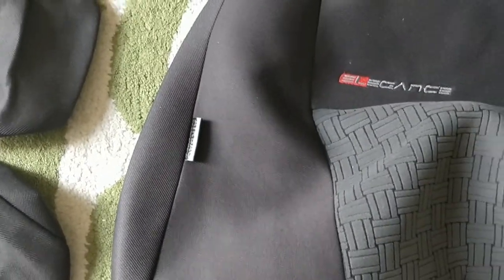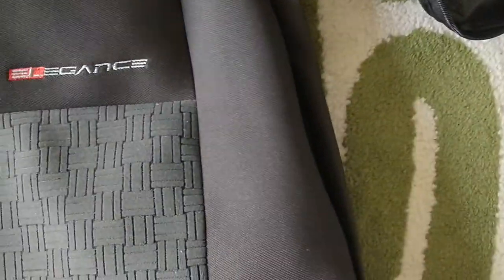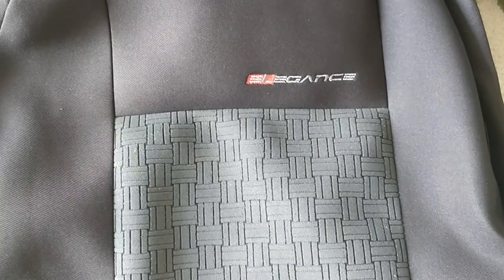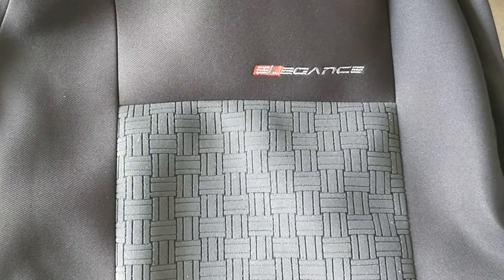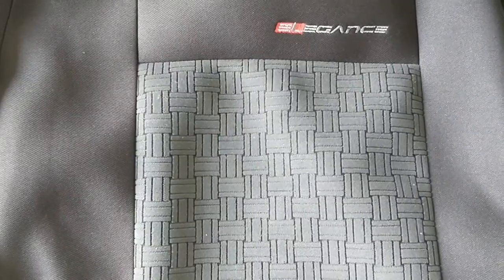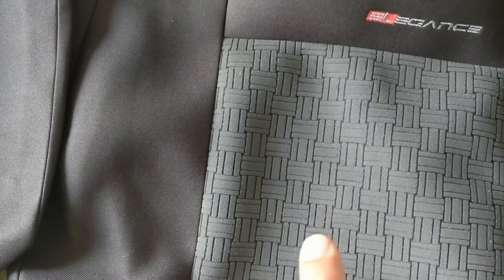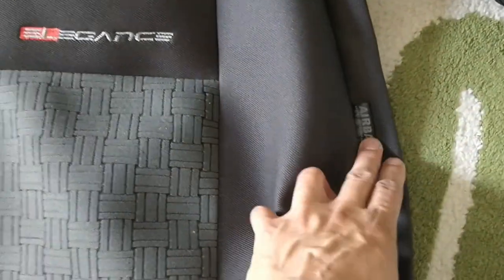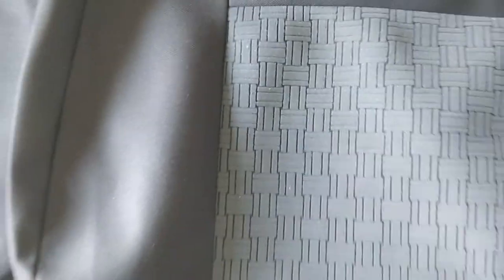If you look, it says 'airbag.' I'm predicting the airbag is going to be on the driver's side, but there's also an airbag marking on the left side. Make sure these airbag signs are on the outside of the seat — there is a particular way round to them. You can't put them the wrong way or the airbag would be on the inside of the seat.